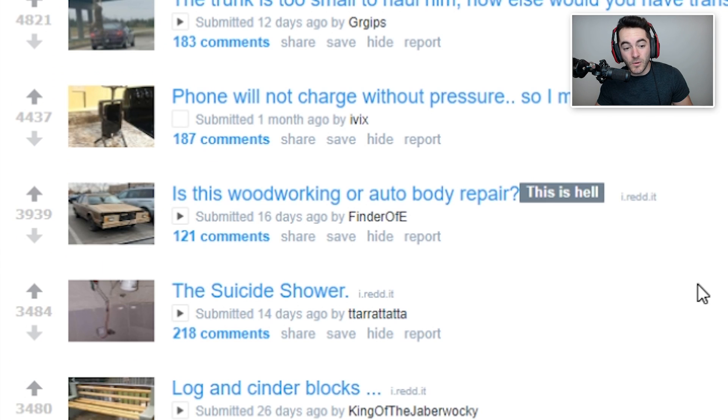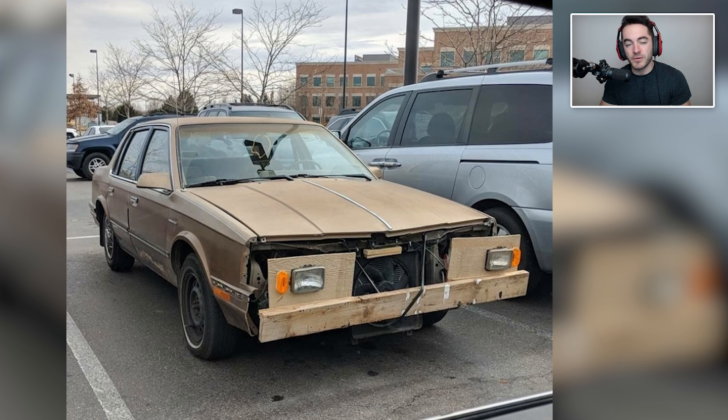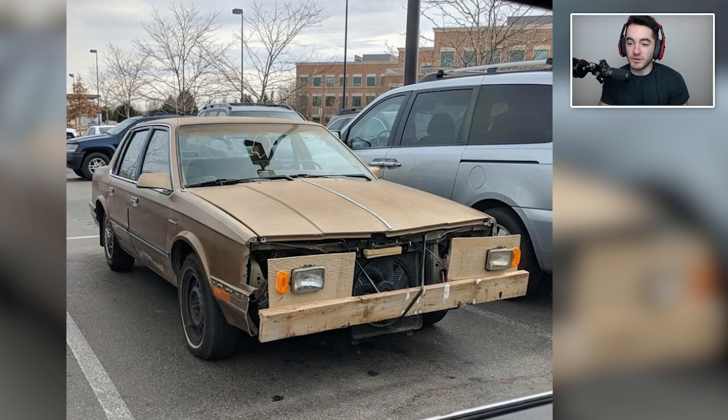So we'll start off with: is this woodworking or auto body repair? If you have someone in your family who perhaps has a car that's in need of a little bit of work — some door dings, some dents, things like that — then you can make up for the fact that you didn't buy them a gift by helping them out with some auto body repair. You can do some work on their car, just like this person did here, where it is missing the front and they decided that wood would be the proper thing to use to fix the front body panel. If you did this for a relative, they would at least appreciate the effort, because it probably requires more effort than even going out and buying a gift.